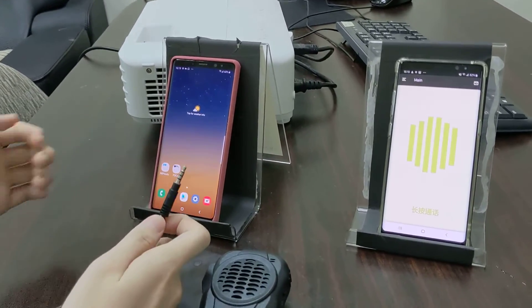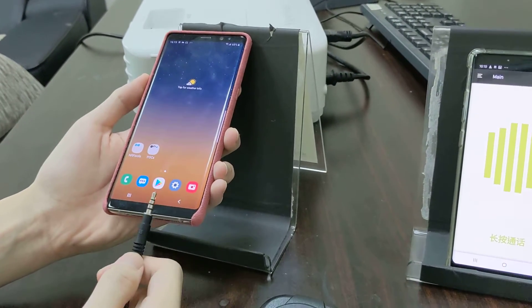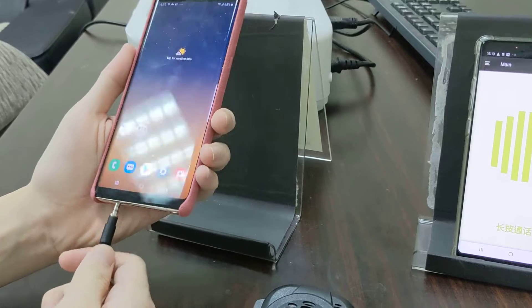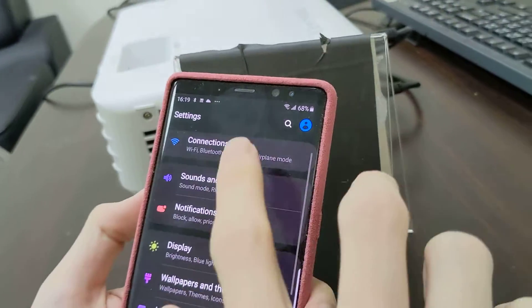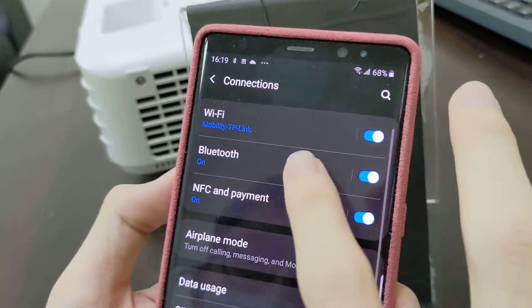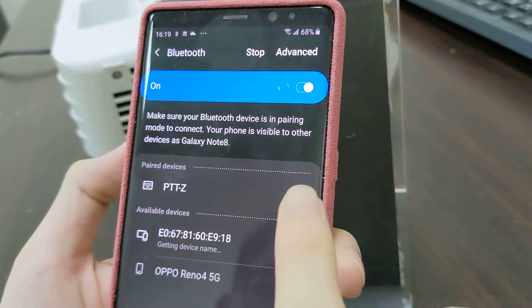When you plug the 3.5 connector to the cell phone, it will automatically power on. Now we plug it into the cell phone, then we go to Settings, Connection, Bluetooth, and you will find PDTZ, then we link it.